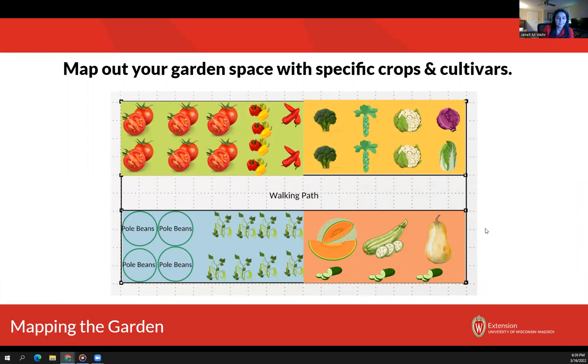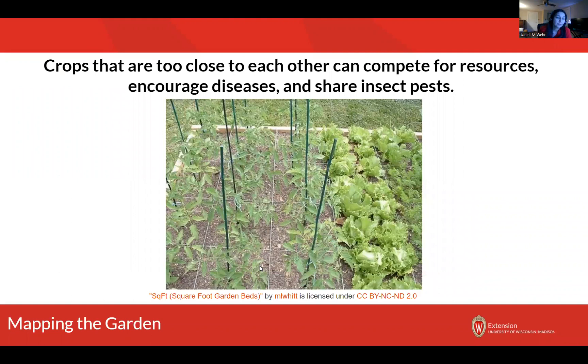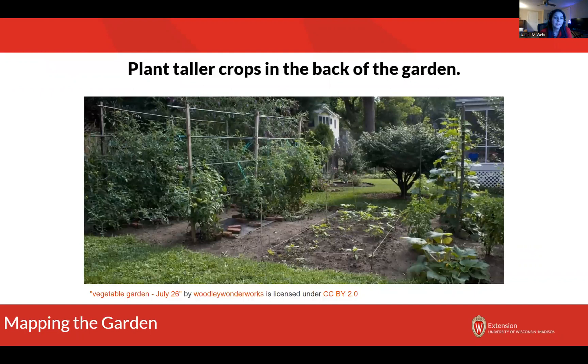Crops that are too close to each other can compete for resources, encourage diseases, and share insect pests. Next piece I wanted to mention: you want to make sure that you're planting your taller crops in the back of the garden — ideally the north side. If they would have planted these tomatoes in the front of the garden, all of the back would be totally shaded out. So be aware of how tall your plants are going to grow and make sure you're putting the tall stuff to the back.